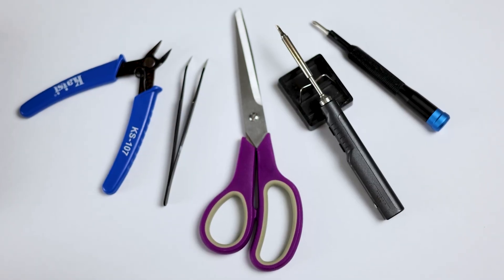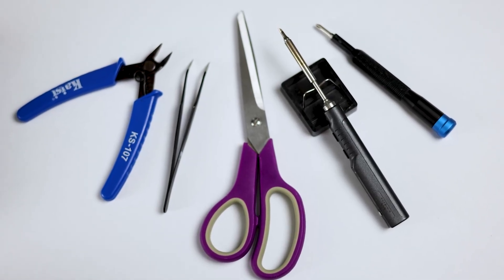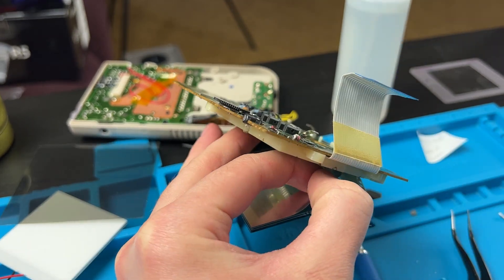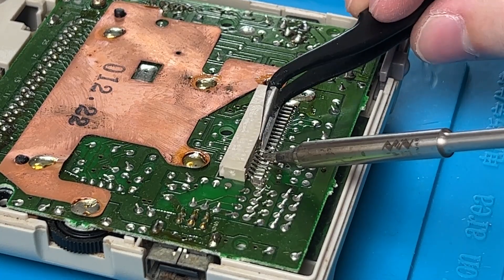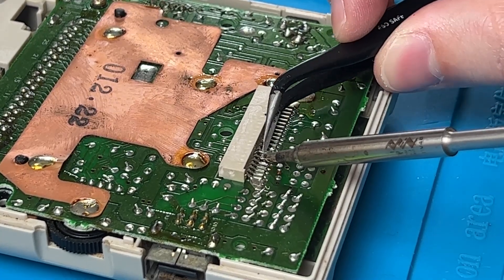This mod does require soldering, so you will need an iron and other basic tools needed to solder. I'd also recommend a little bit of soldering experience before attempting this. It's all simple steps that can just be a little time consuming, but if you're going to install the Bivert chip, I wouldn't say that lifting the two required pins is a beginner move. Other than that, it's a pretty basic solder job.